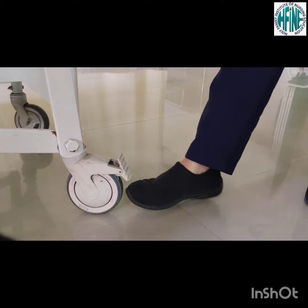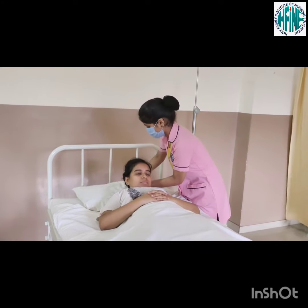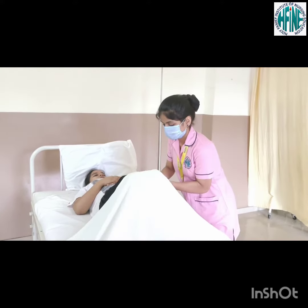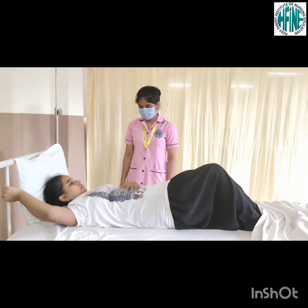Lock the wheels of the bed and raise the side rails on the side opposite to you. Remove all the pillows and place one against the head of the bed. Ask patient to flex his hip and knees and position feet flat on the bed. If patient can pull himself up holding a trapeze or holding the head of the bed, that should be encouraged.